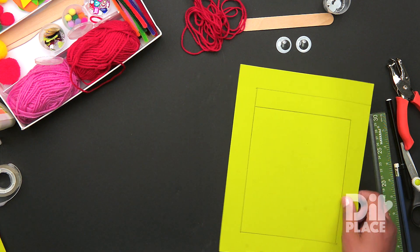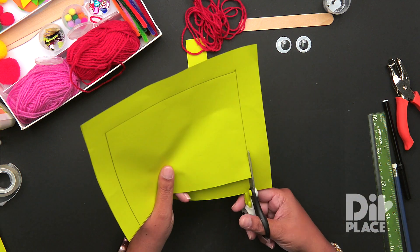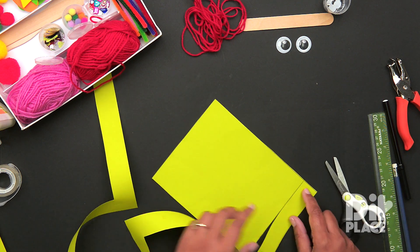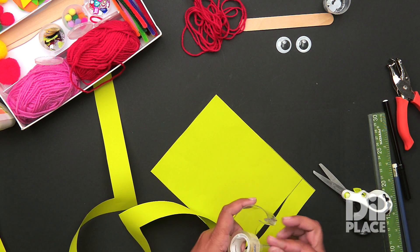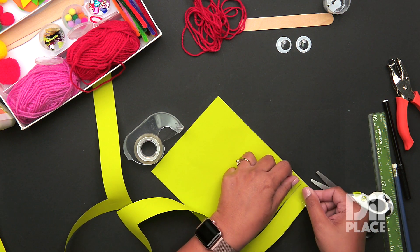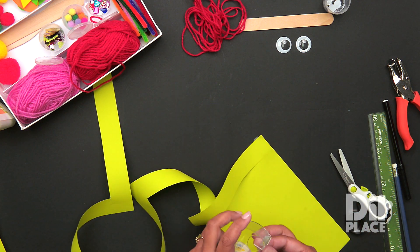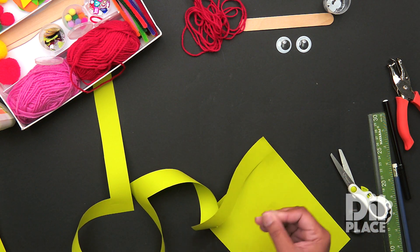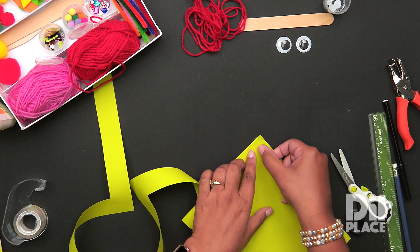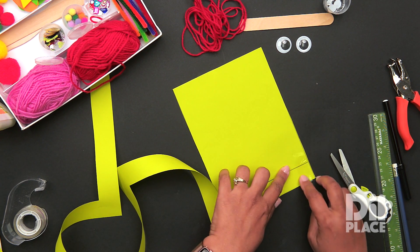All we need to do now is to cut those lines. And we are going to apply a piece of tape to the front and the back. The reason for this is because we do not want our tail to get ripped from the kite. So that tape is on both sides — it's going to keep it secure and in place.